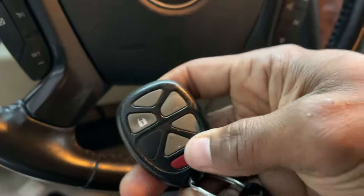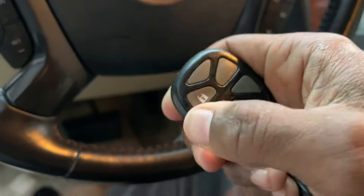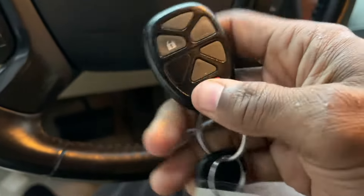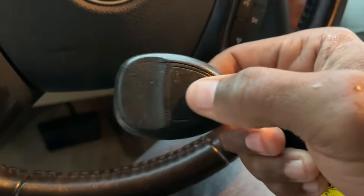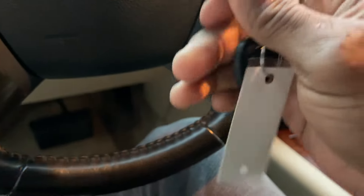I could have gotten the old one to work — I probably could have relearned it — but the buttons are sunk way in and I don't want to reuse it. I'll put it away. It's cracked too. I don't know if that affects functionality but we're not using it anymore.